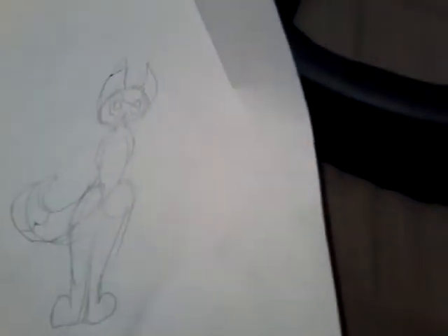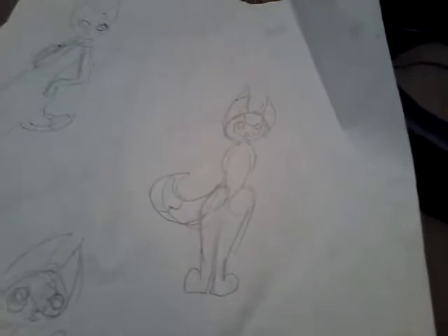I got hot glue sticks and I already had hot glue, and I thought I'm going to make a fursuit now. So I did.